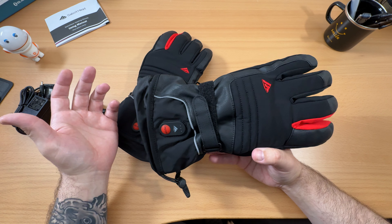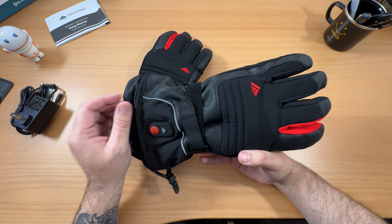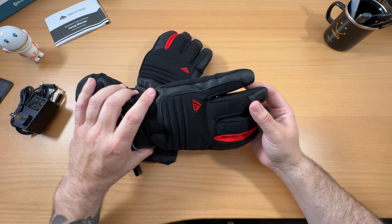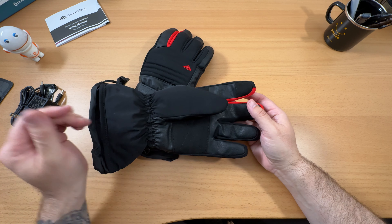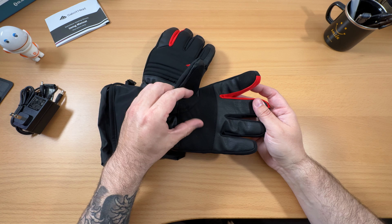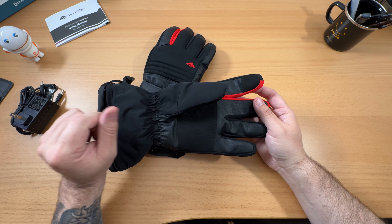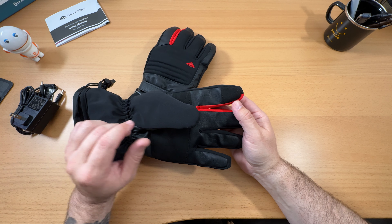Inside the box you obviously get the gloves. You get the charger - it's kind of a proprietary type charger, but the good thing is it comes with two leads so you can charge both batteries at the same time, get them all charged up and ready to go for the day. And then you get the instruction manual, which is nice because it gives you a lot of the specs like the heating settings and things like that.